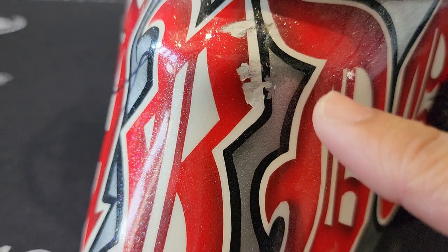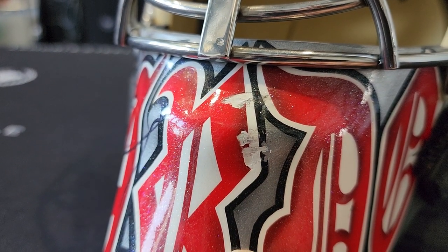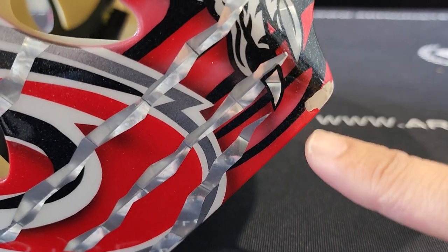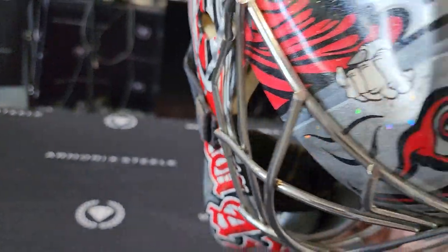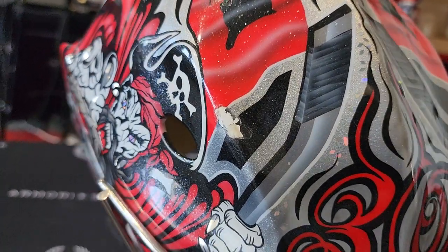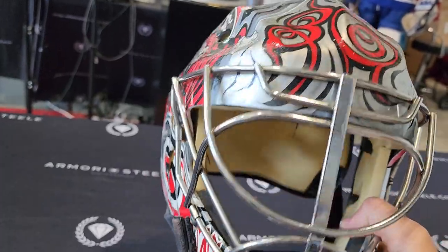You can see some damage right here. This mask has gone through battle, guys. You got paint chips and puck marks here, and over here the paint is chipped. It's pretty cool — always fun to see some battle scars. Over here, a big one. Probably got a stick to the head or something, or fell on his head.